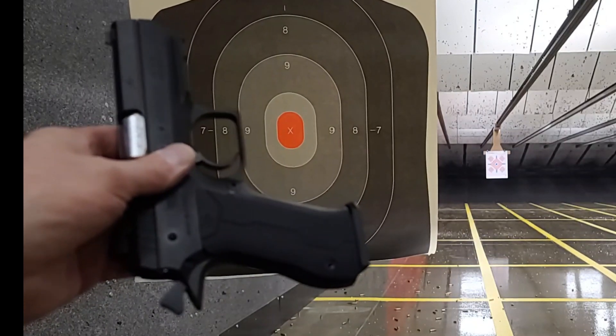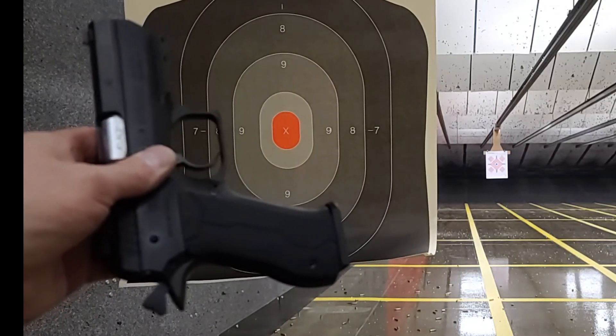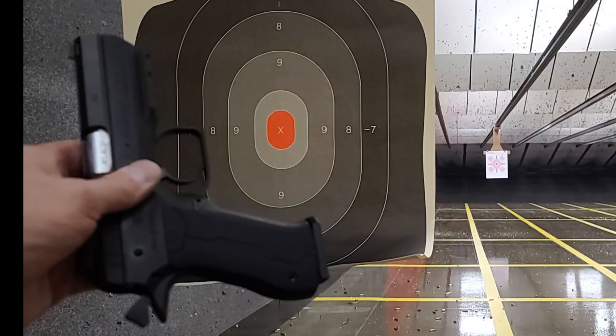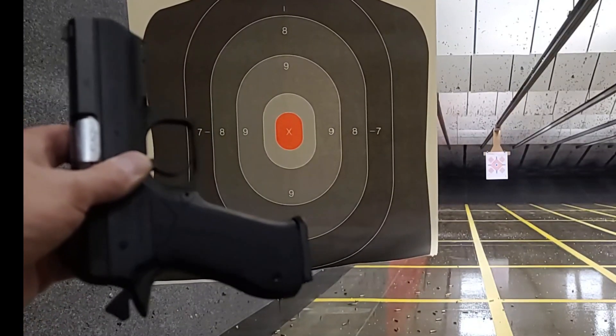This one does have better sights. I'm going to shoot the other one from double action, that's why I'm shooting this one first. Same target — I only brought one target today, not thinking. So anyway, let's have a go at it and see how it does.